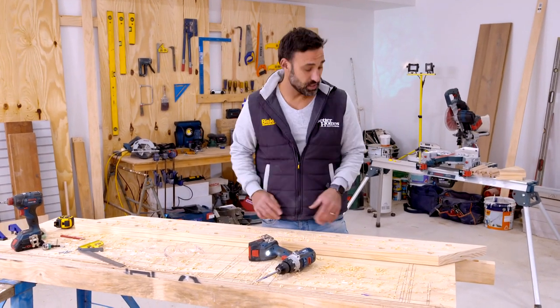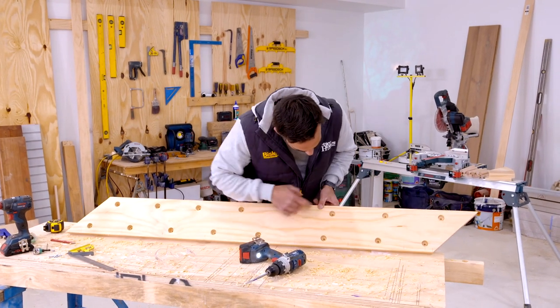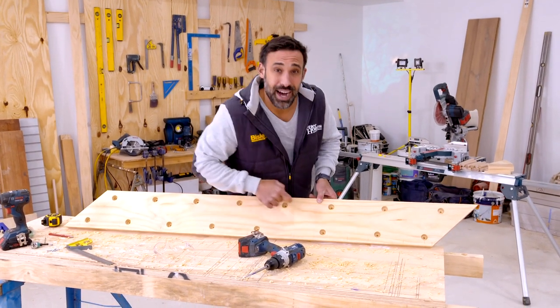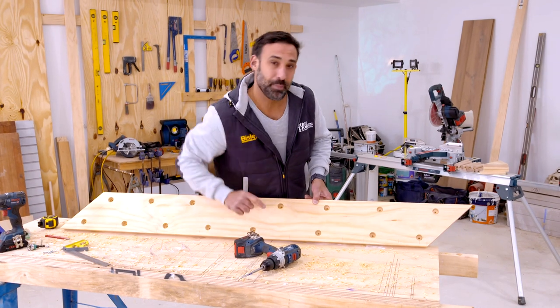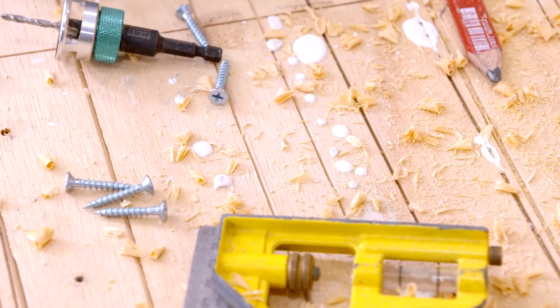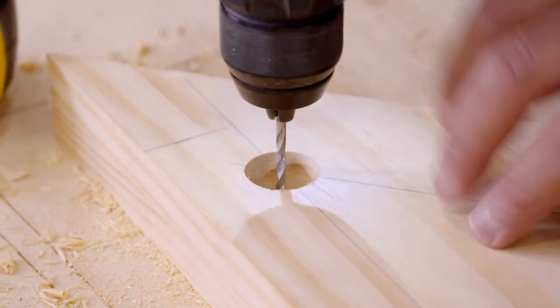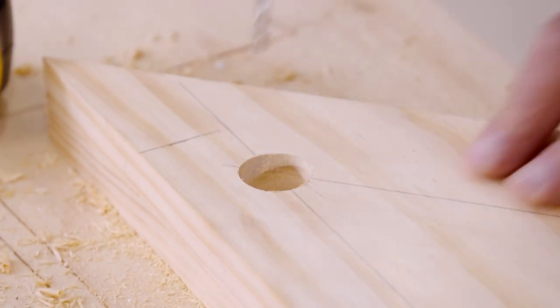The reason why I drilled these holes with the two bits laminated together is because we've been left with the centre mark on every hole from the tip of our spade bit. That means now I can change the bit over to a 4mm drill bit, drill the holes right through, and that will be the centre mark of where we put our screw to hold the dowel in place.